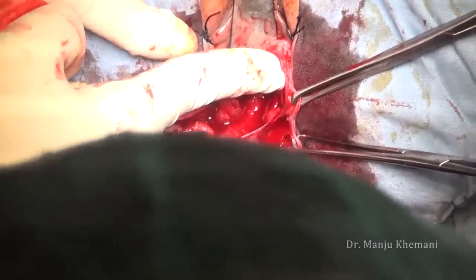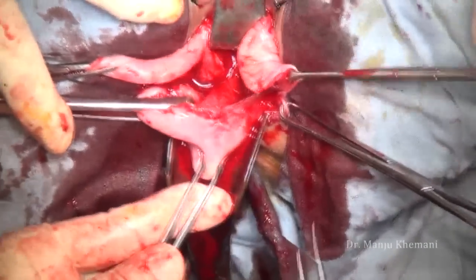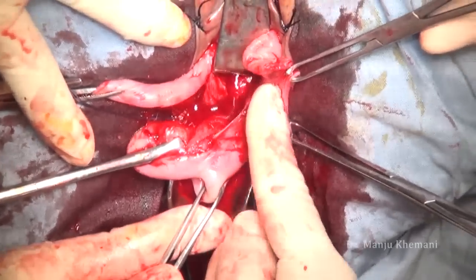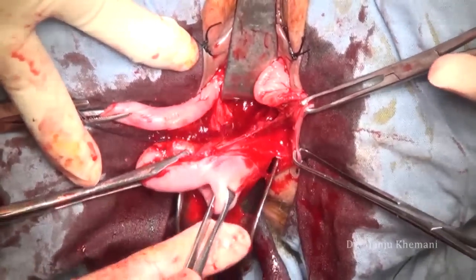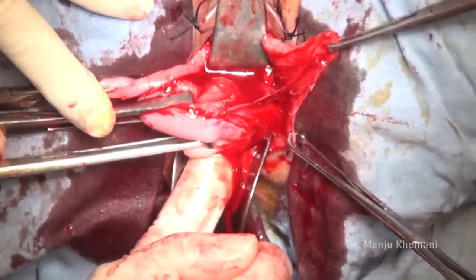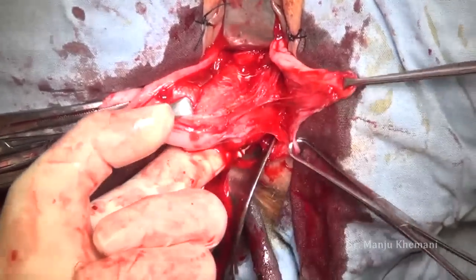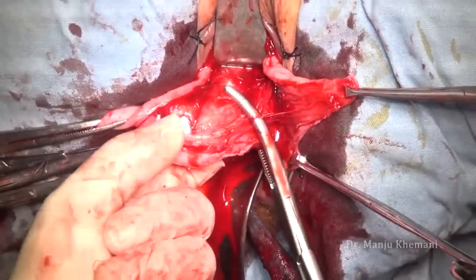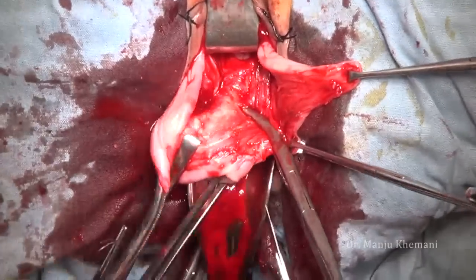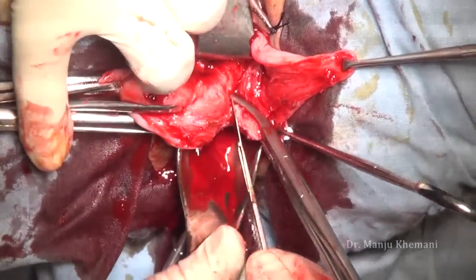There is a small bleeder — we cauterize it. Now again my finger has gone back to hook the uterosacral ligament so that it comes into the clamp. Take a good Heaney clamp and take your first clamp, which includes the uterosacral and cardinal ligament. Cut it so that enough tissue is left on the clamp side so that it does not slip.